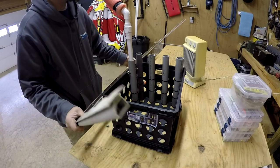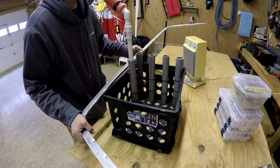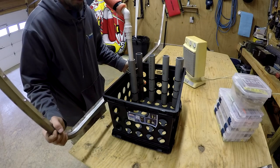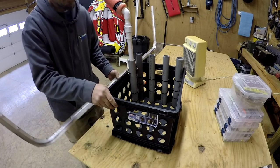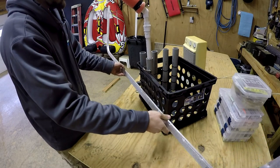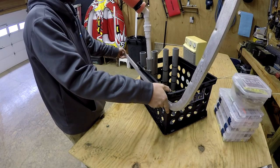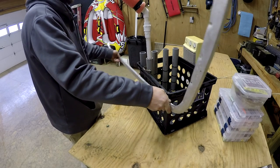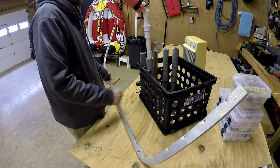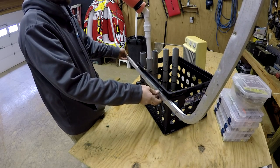I've got this piece of aluminum I found up in the building. I'm going to try to use this right here, cut it and place it, bolted on there, and hopefully that'll sturdy it up and give me a lot more support.